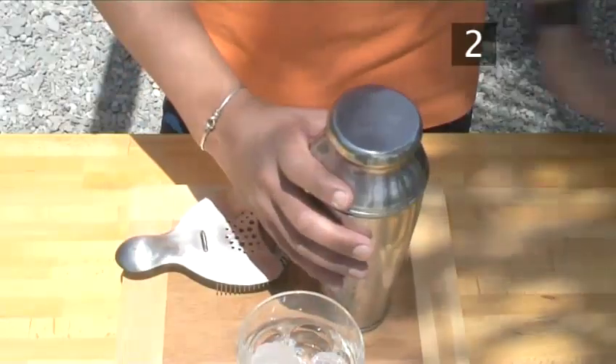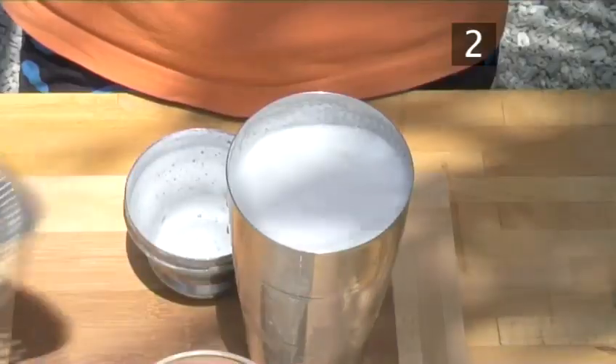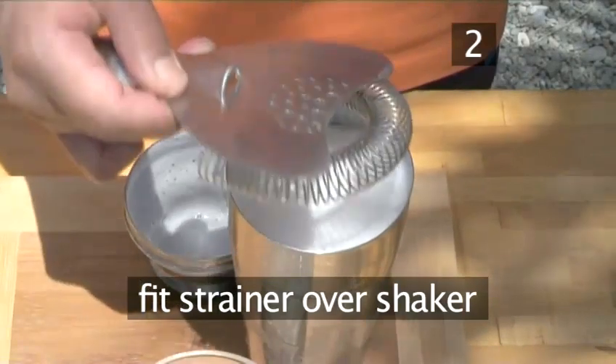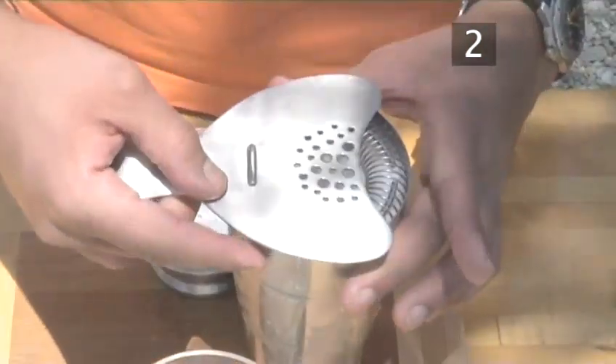Tap the shaker to loosen the lid. Then fit the strainer over the shaker. If you don't have one, a sieve will suffice.